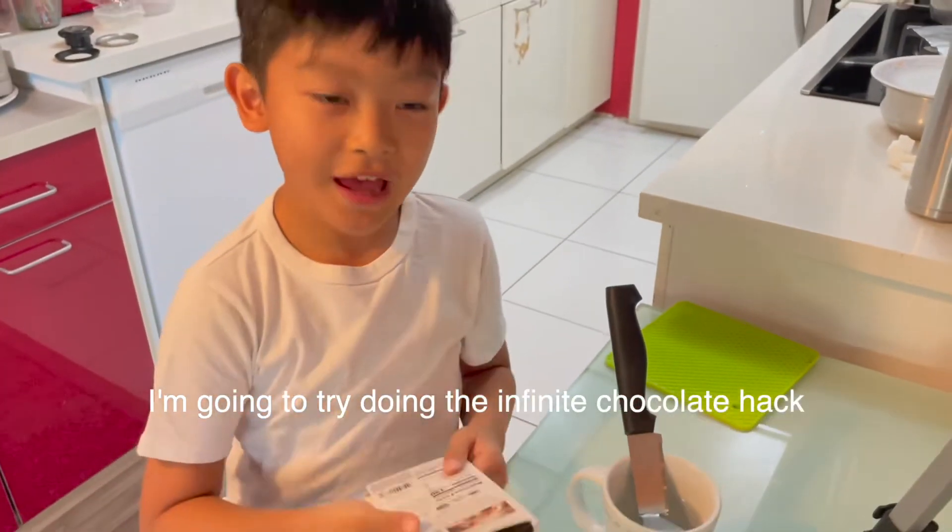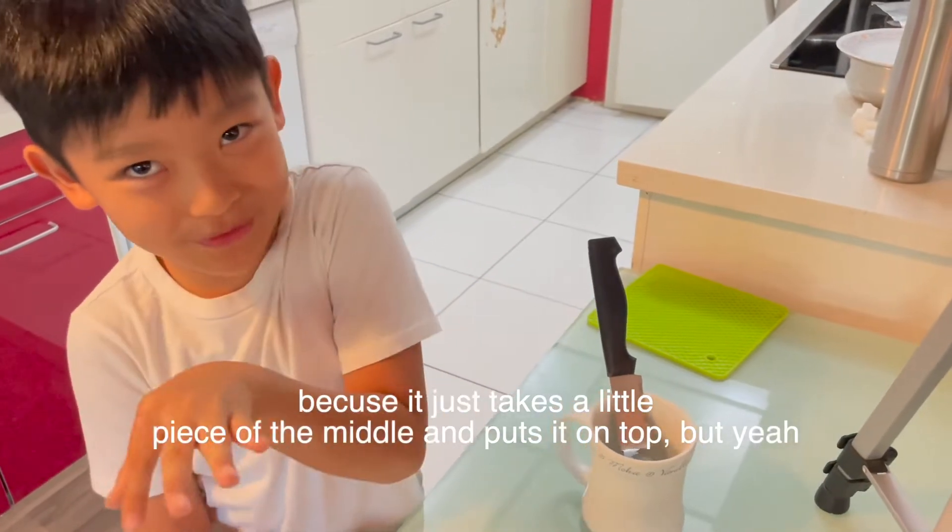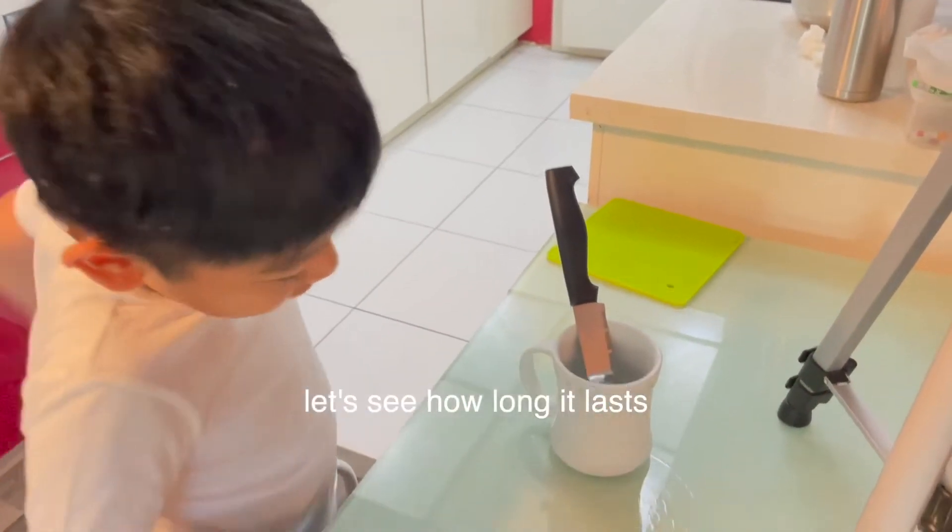I'm going to try doing the infinite chocolate hack, which I know doesn't work because it just takes a little piece of the middle and puts it on top. But yeah, we'll see how long it lasts.